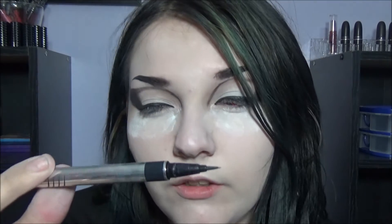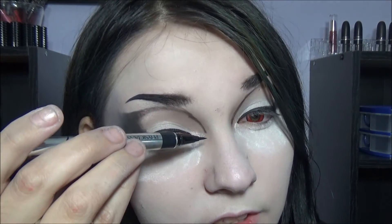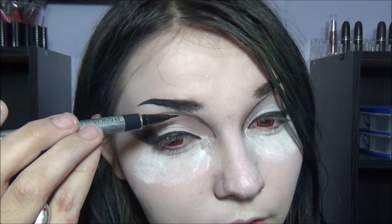Now I'm going to take my liquid pen — Physician's Formula Eye Booster — and I'm just going to trace this inner line up to here, maybe. Yeah.